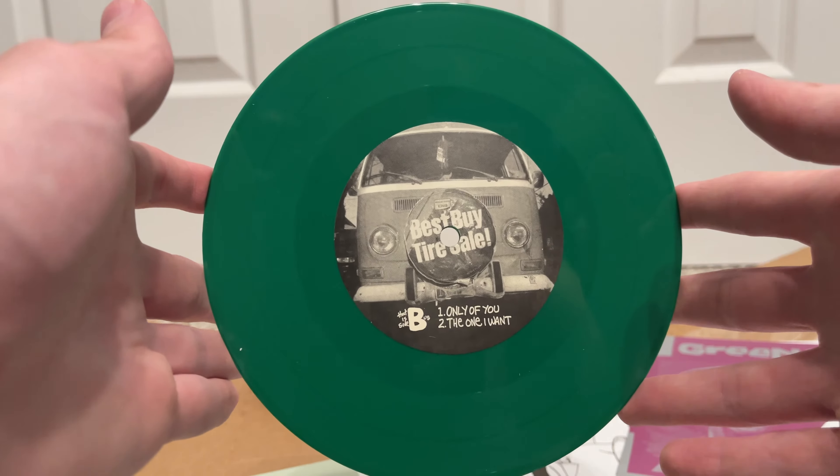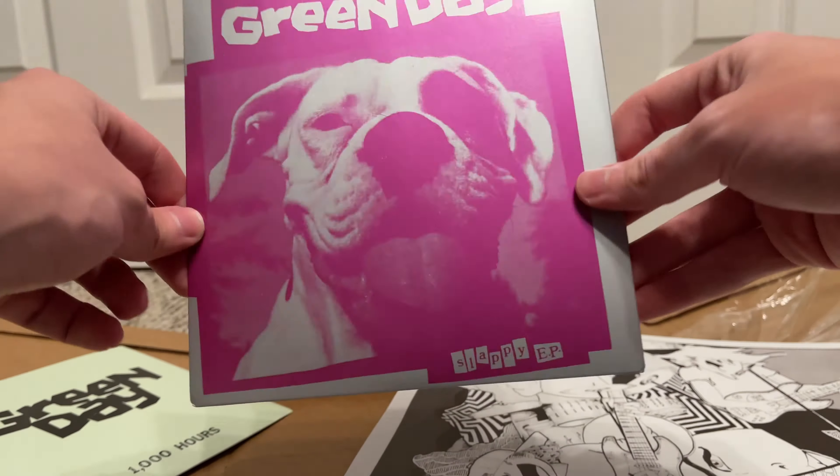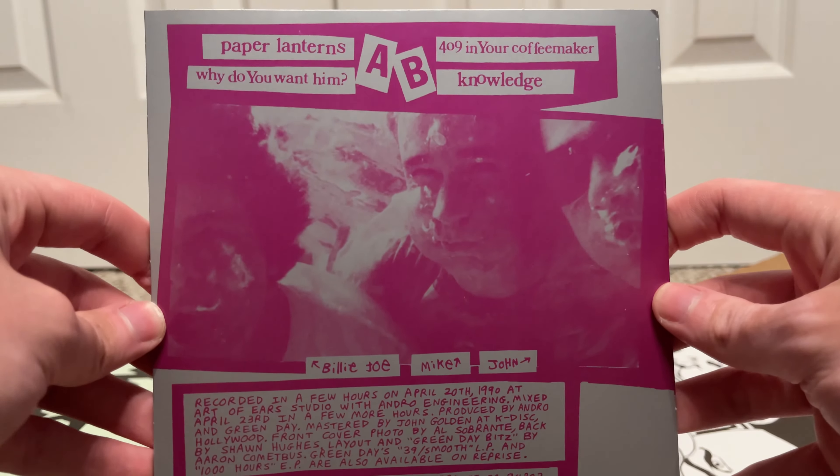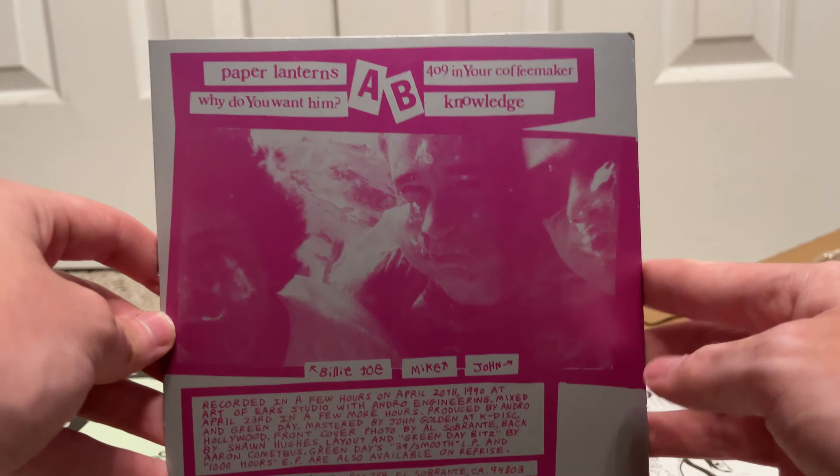There was one other thing in here — I think this is a sticker. 123 Go Records, 420 40th Street, Oakland. 15 years. That's pretty cool. And if you look at the spine: Green Day, 39 Smooth. The original pressing is on top — Lookout Records, number 22; and then Reprise Records, 39 Smooth on the reissue.